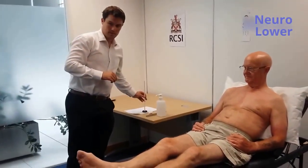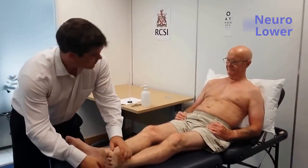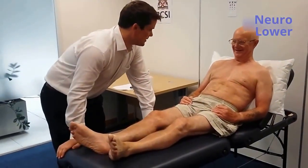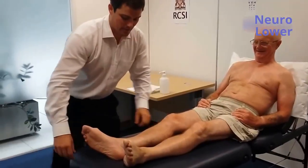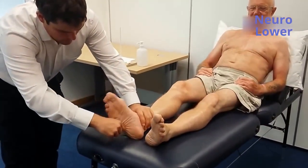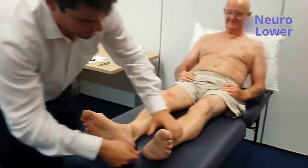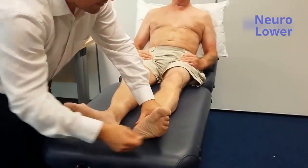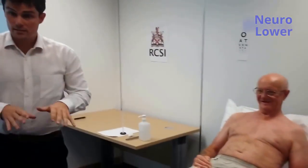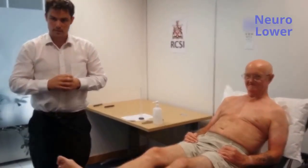I'm going to move on and perform the plantar response. So I'm just going to scratch gently the bottom of your foot. Is that okay? It's just a gentle scratch. I'll do the same on this side. The plantar response is normal on both sides — a down-going plantar response.